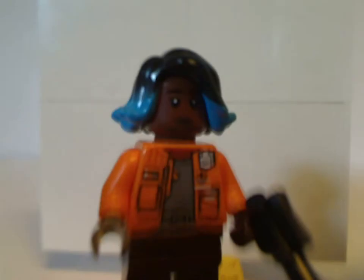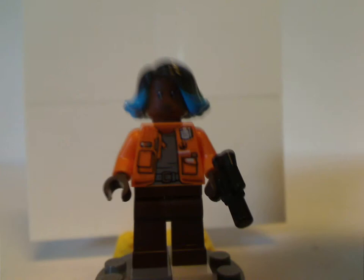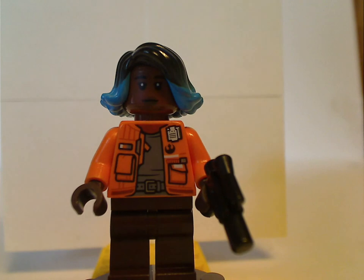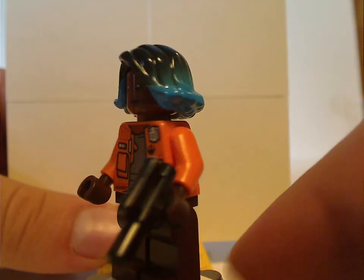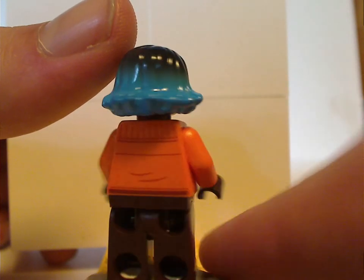For the minifigs, we have the exclusive Vimoradi — or however you say that. The jacket is kind of similar to that of most Resistance troopers. There's a complete lack of leg prints, which means if you look at it from a distance it doesn't look like she's wearing pants. The face print is kind of good, which is nice for diversifying genders and races. There's also a neat hair piece — an older style piece but nicely molded in black and blue, which is good for custom figs.